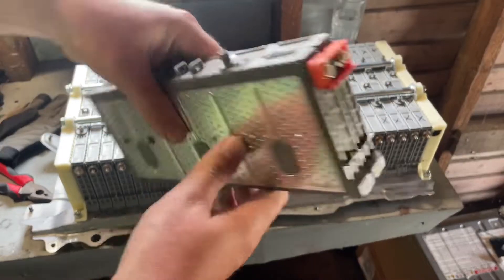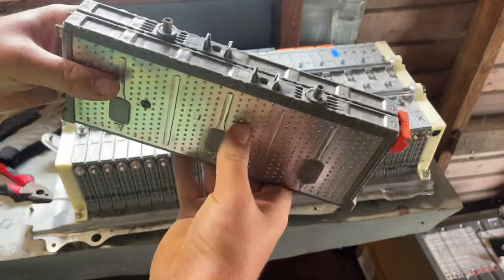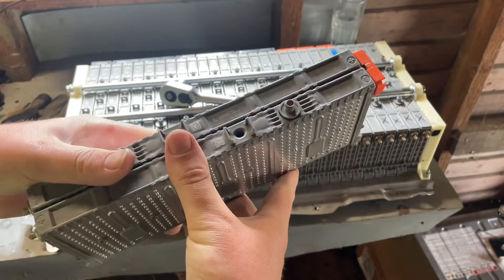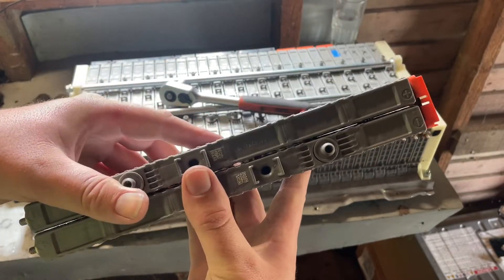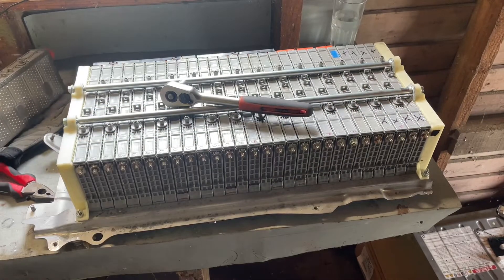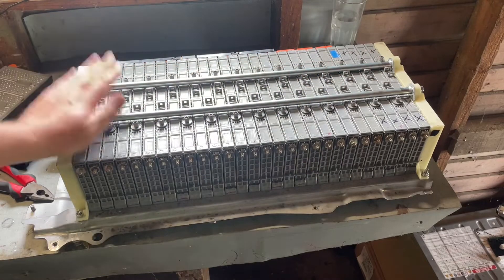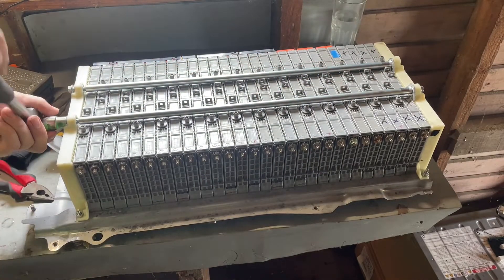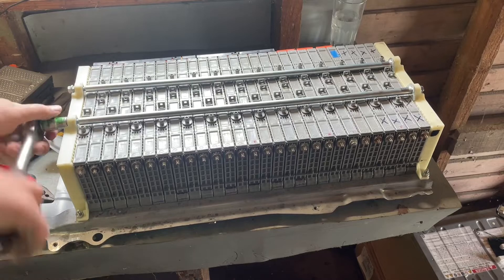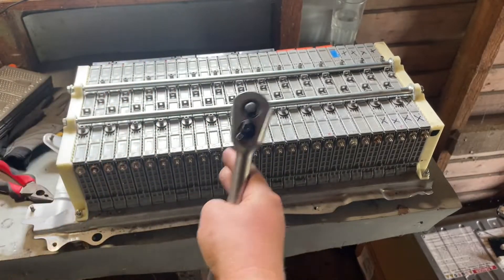Once they cooled down, they actually shrunk back into size and they have a good voltage still. So I'm thinking it's just a natural thing that they expand when they heat up and charge. And that is probably the purpose for this big clamp they have on the battery — you have to really squish it tightly together. So I wonder if they just naturally want to expand outwards.